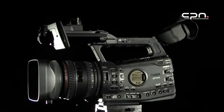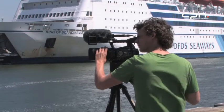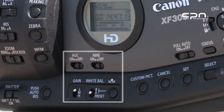In this video we take a look at operating the white balance and gain controls on the XF300 and XF305. The gain and white balance industry standard dip switches are conveniently located on the lower left side of the camera.